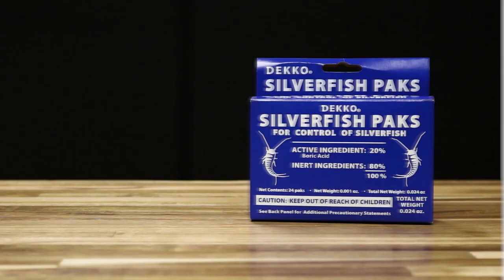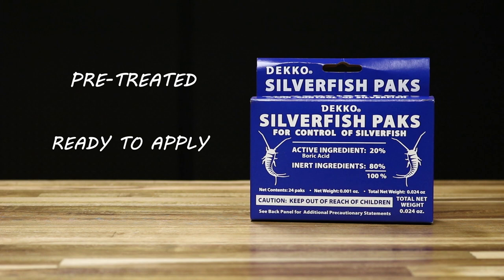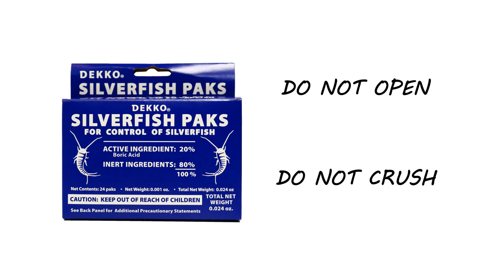Each pack of Deco is pre-treated and ready to apply, so there's no mixing necessary. Do not open or crush the packets, as the product is mixed into a glue-like substance and applied to the contours inside of the pack. The silverfish will hide inside of the pack and consume the product.